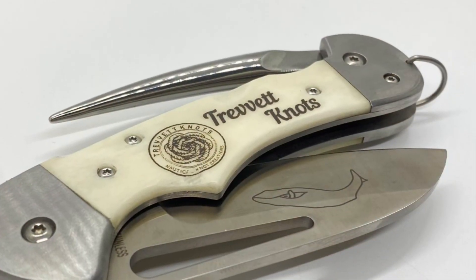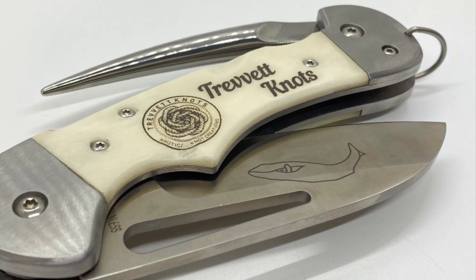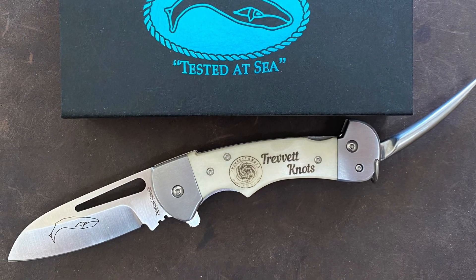Hey everybody — at the end of the month, as promised, I'm going to give away one of these Maershin rigging knives. To win, there are simple step-by-step instructions. At the end of the month I'm going to do a drawing from subscribers who fulfill a small obligation. We'll pick a name and give them a knife. On that knife you can have your name or whatever you want engraved on it — happy New Year!